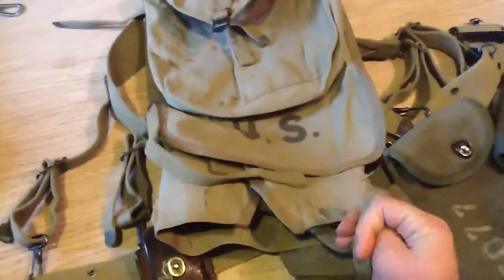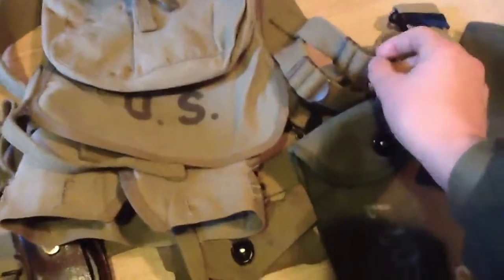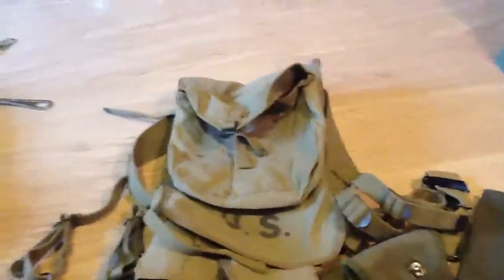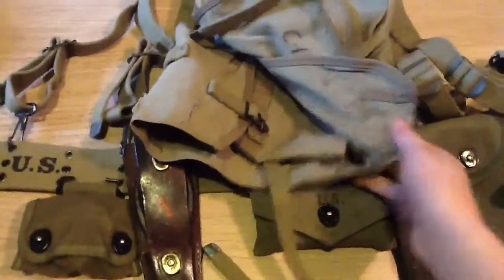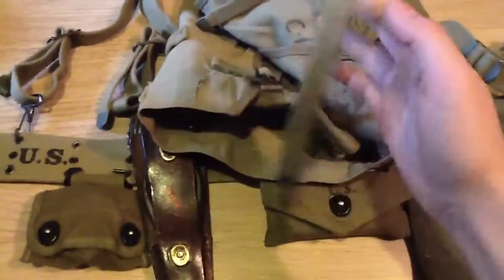It's a really nice one. I got it the day before yesterday. That was my original haversack — hope you like this video, leave some comments, subscribe, and see you later. Bye.